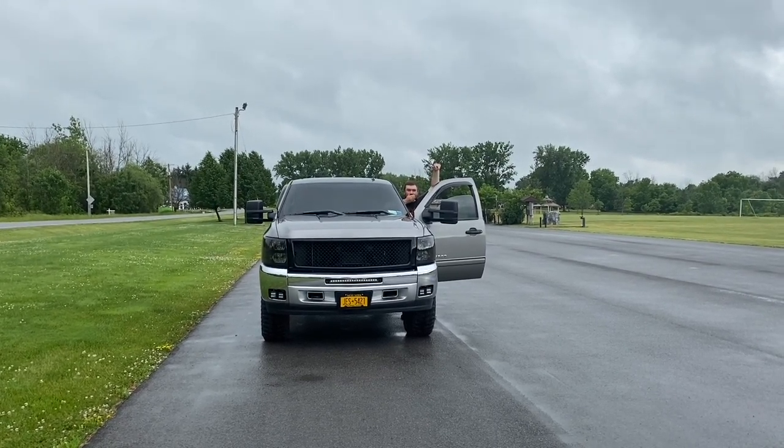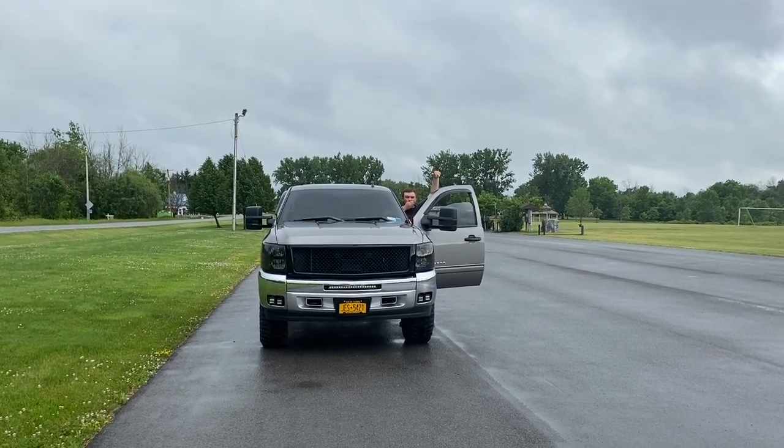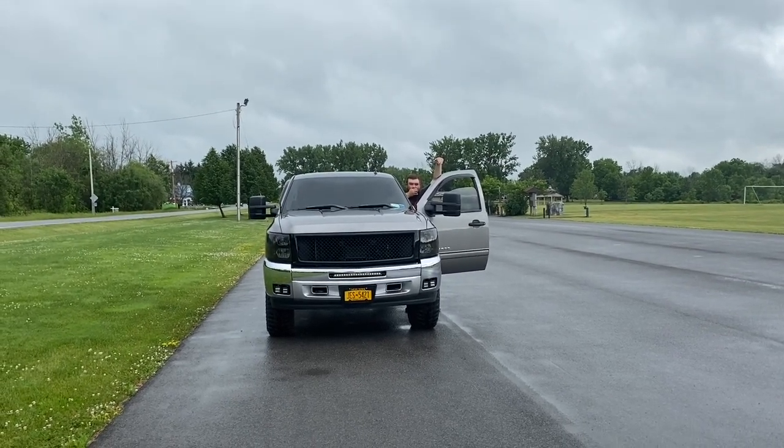It is $18 on eBay. It's awesome. Any comments or questions, let me know below. Peace out guys.